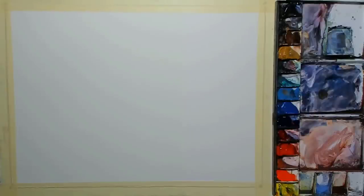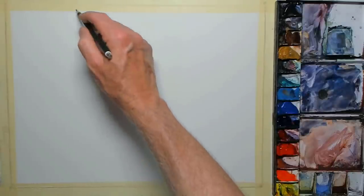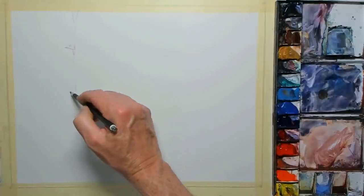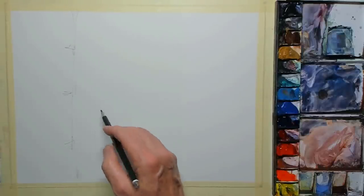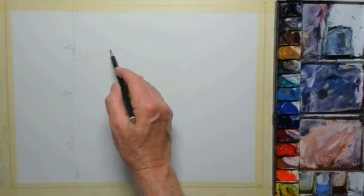The paper I'm using is, as usual, Saunders Waterford Cold Press, 300 grams, 15 inches by 11. The first step is the initial drawing. I'm starting on the left-hand side, framing the scene — the edge of the column and some of the joints between the blocks.